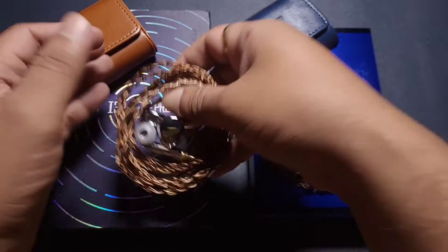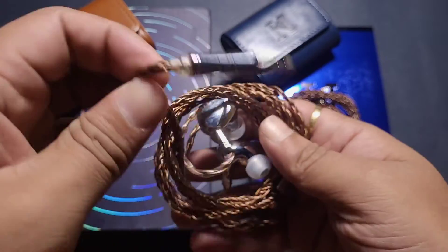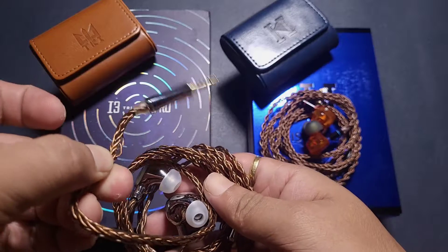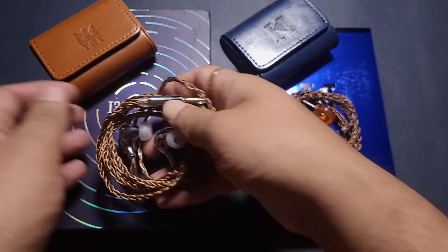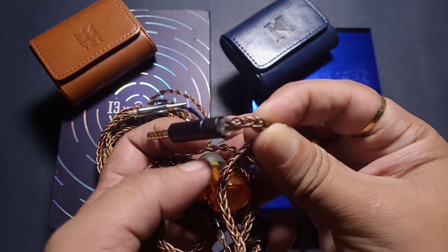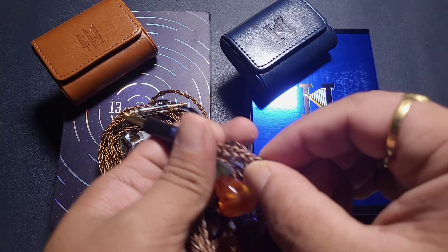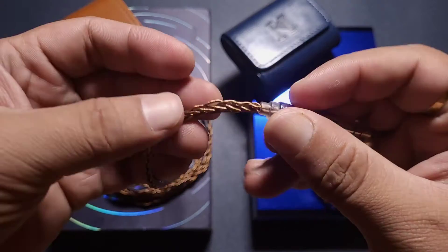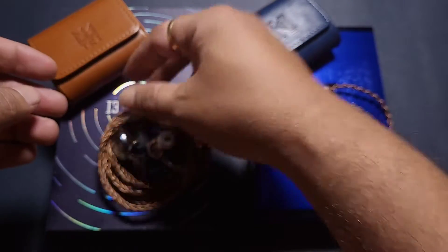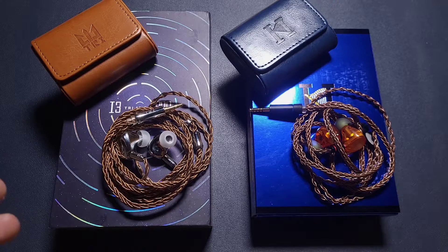Talking about the cables, the i3 Pro cable is slightly on the stiffer side — you can see there's a bit of stiffness and it goes against memory. The PENON cable, perhaps due to its newer manufacture, is fairly supple. However, its braiding is a bit loose, while the i3 Pro cable is more tightly braided. Cable-wise, I won't complain, but the PENON is slightly better overall.